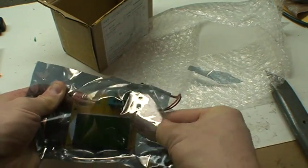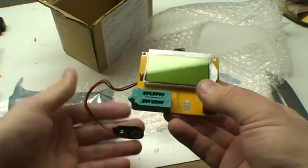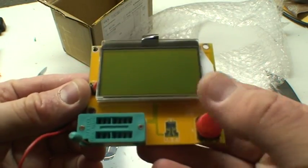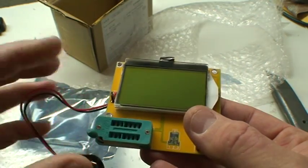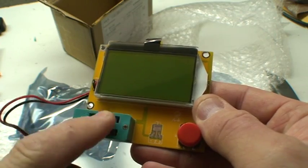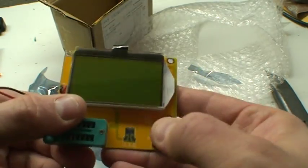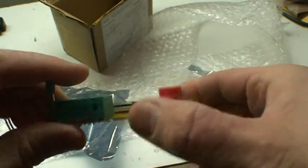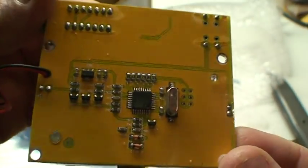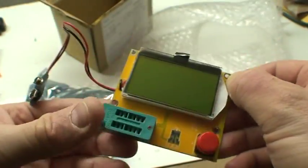Let's open it up. Okay, so here's the device. It looks like it's powered by a 9-volt battery. There's a small area where you can stick your components in and a lever to clamp it in. This must be the test button, and that's it. There are a couple of components on the back — it looks like it's all running on one chip.